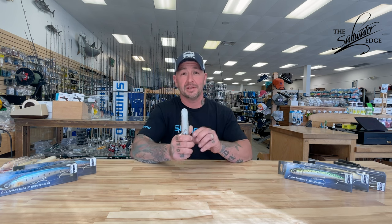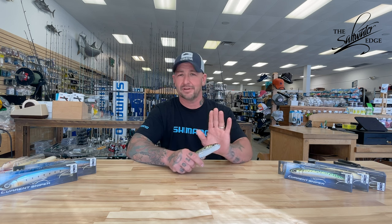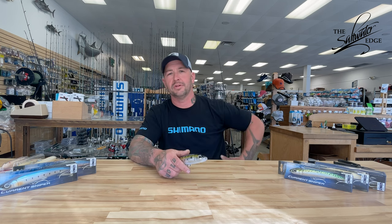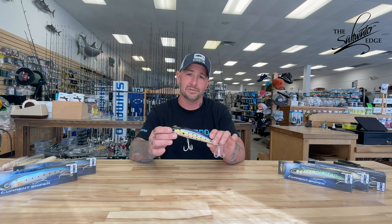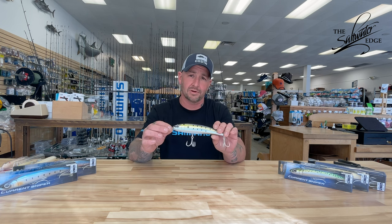It's a very versatile lure. It has a nice low pitch, and I get asked a lot about low pitch versus high pitch. Every time my answer is always low pitch — that low pitch just does something to those large chambers inside the striper's head. It stimulates their lateral line. It's a very effective lure. If you haven't had the chance to fish one yet and you're a topwater enthusiast, this is definitely a plug you want to come down and take a look at here at the Edge and add one to your arsenal.